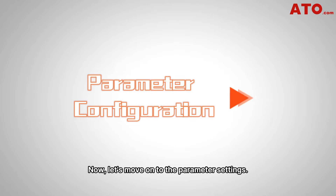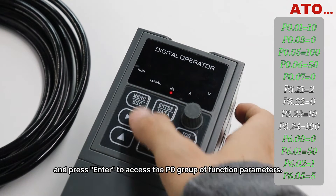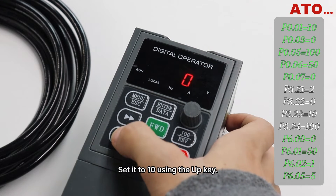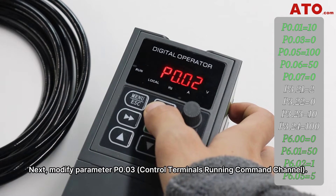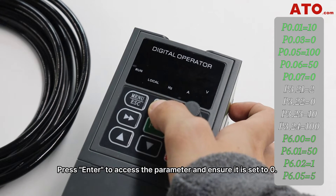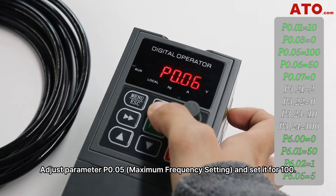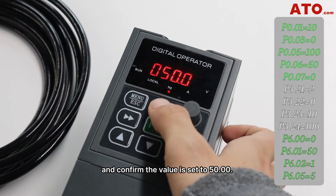Now let's move on to the parameter settings. Access the parameter menu by pressing the menu button and press enter to access the P0 group of function parameters. Enter function code P0.01 and set it to 10 using the UP key. Next, modify parameter P0.03 — press enter to access the parameter and ensure it is set to 0. Adjust parameter P0.05, the maximum frequency setting, and set it to 100. Proceed to parameter P0.06 and confirm the value is set to 50.